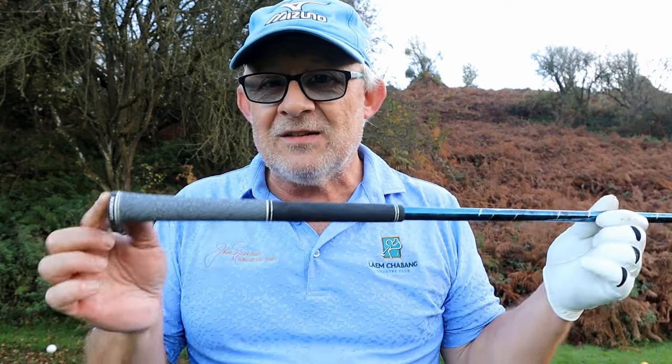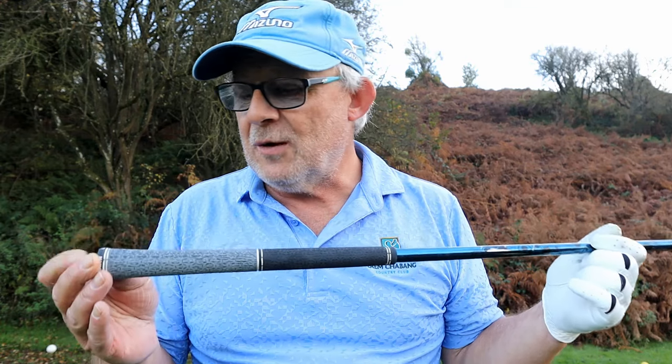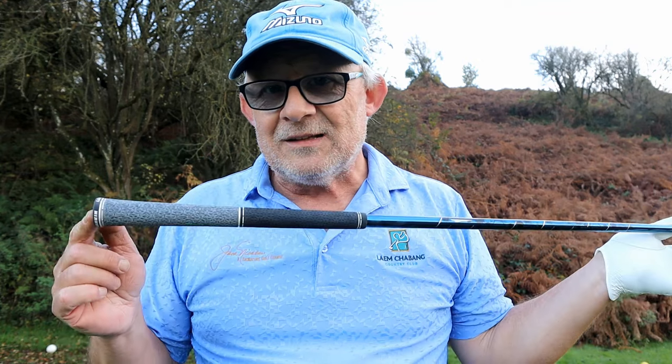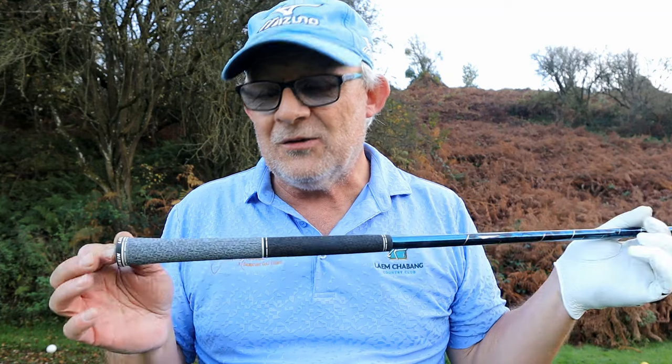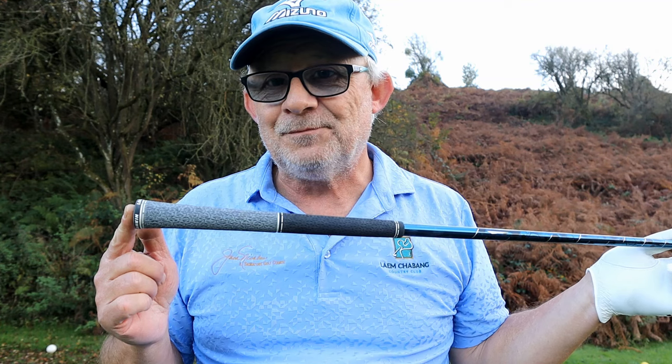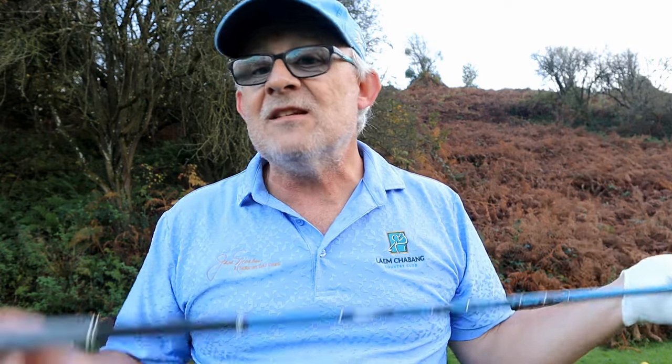The one thing I do want to change: I don't know why, but Mizuno started putting on these Lampkin 60 round grips and I've got dinky little hands with very short fingers. So at £9.50 a go I'll be giving these to James and asking him to put on some 58 round Golf Pride Tour Velvets — my favourite. That's the only change I'm going to make. Oh, by the way, this isn't an advert for this club — it's an advert for what I've got in my golf bag and why. Having said that, last year's model new in the wrapper — if you search around they're going quite cheap.